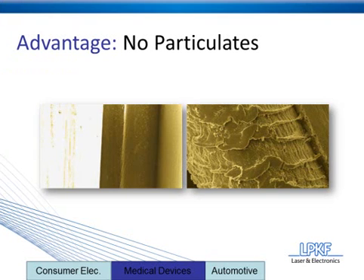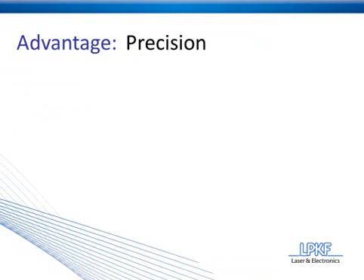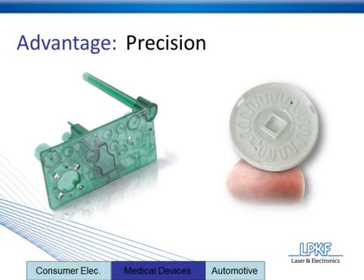Let's move on to advantage number six, which is precision. Laser plastic welding has the ability to create welds in the less-than-millimeter range. What this means is that devices such as those shown below were basically made possible by laser plastic welding.